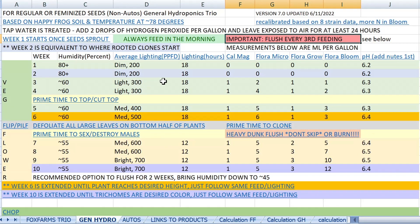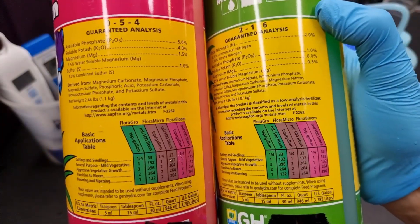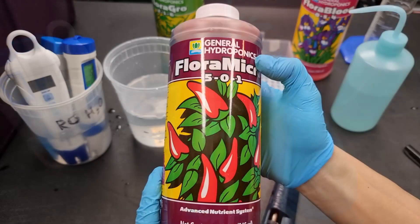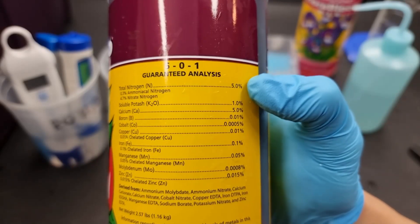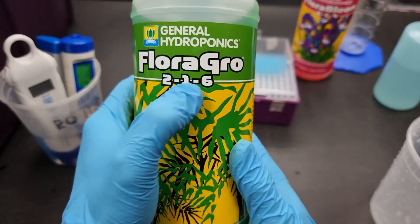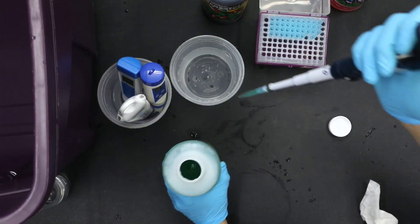On this chart, the order in which you're adding the nutrients is from left to right. Flora Micro already has calcium, and Grow and Bloom already have magnesium, which is why there isn't much need for CalMag. Flora Micro is one of my favorite nutrients — it's definitely the MVP in this trio because it has all the trace nutrients you're going to need. Flora Grow is the worst out of the trio and honestly I think you could probably do without it, but I used it anyway to hit my target NPKs better.